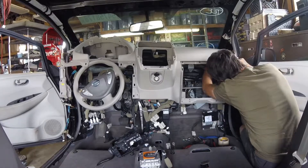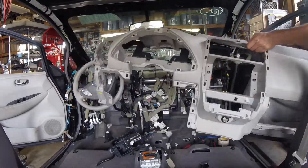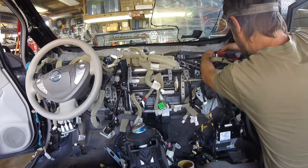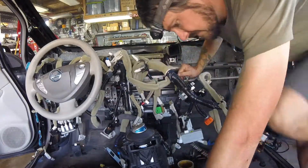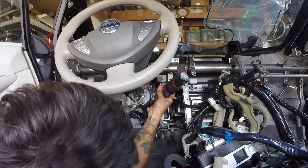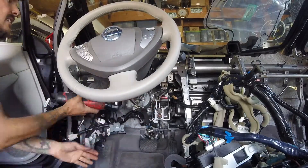Jumping right in by removing the dash. I've already pulled most of the interior to make it easier to get to the important stuff. The dash wiring harness comes right out, but there are a lot of components so be careful and label everything. The steering mechanism is something I want to integrate into the next project, so I'm pulling that as well as the pedal assembly.